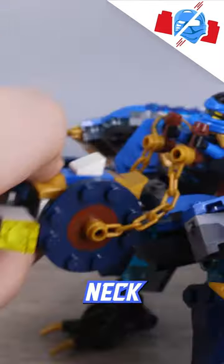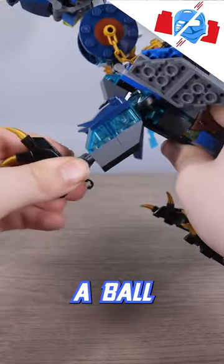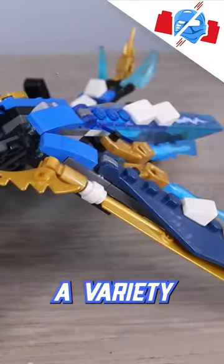It has plenty of articulation in the head, neck, and a crazy amount in the wings, as well as the tail. The legs can go back and forth and splay out, with the ankles being on a ball joint, in addition to two adjustable claws each. All this articulation can grant a variety of poses.